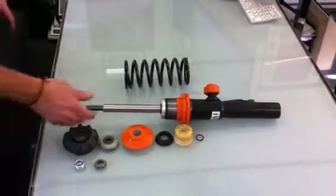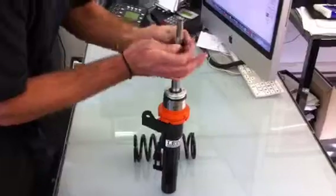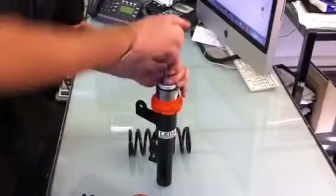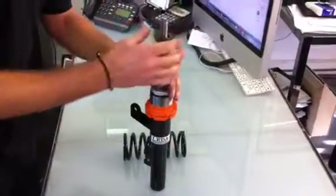We start off with the main unit. We insert the little rubber bump stop onto the shock absorber itself, which stops the bump stop from falling down the shock. Then on goes the bump stop, which is just pushed down to the rubber. Next is the plastic spacer.